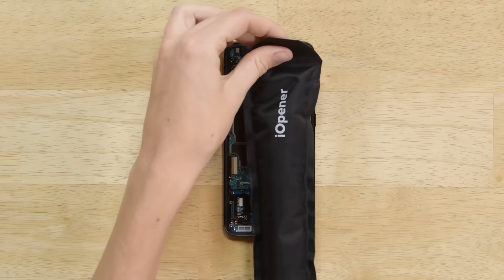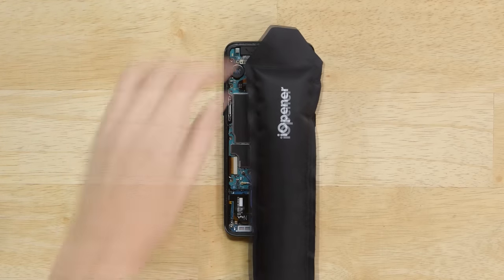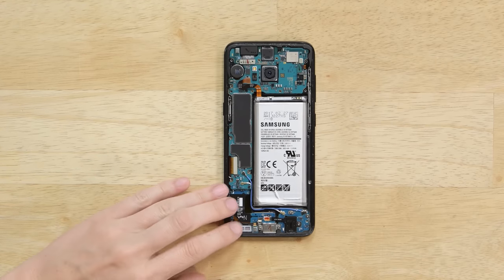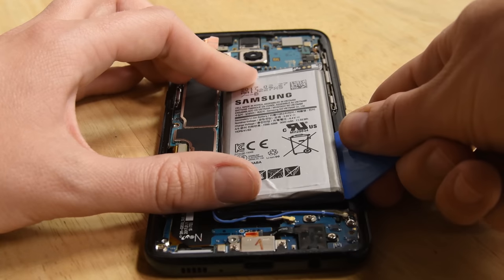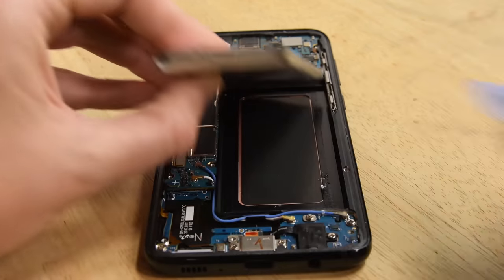We're going to need our iOpener again because this battery is firmly glued in place. After leaving your iOpener in place to warm up the adhesive, gently begin prying from the bottom of the battery. If you're having difficulty prying the battery up, hit it again with a reheated iOpener. Slide an opening pick up the side of the battery opposite the motherboard and then lift the battery up and out of the case.